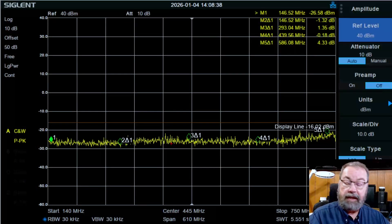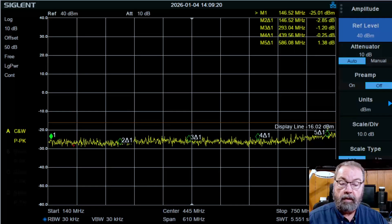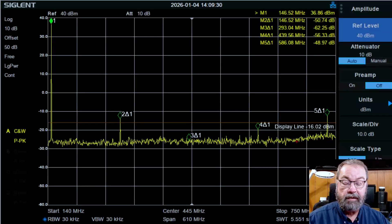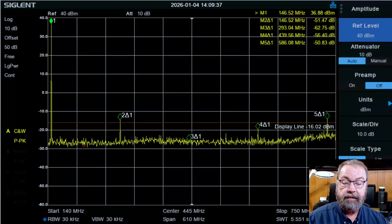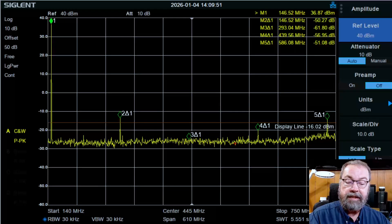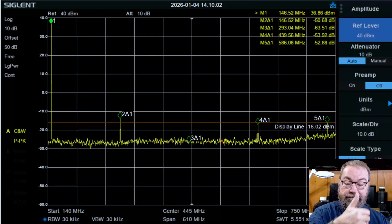We have one of the radios already hooked up. I've got this radio on now on low power, but we're going to test it on high power — about 5 watts. I've got our resolution bandwidth set down pretty low to 30 kHz, so that's why this sweep is taking so long. If you look in the upper right corner, the yellow text shows our output fundamental power level of 36.8 dBm, which is just about 5 watts.